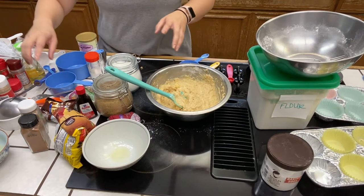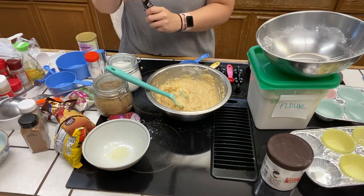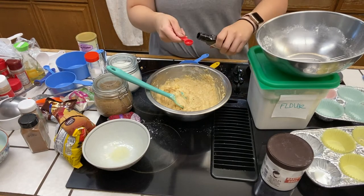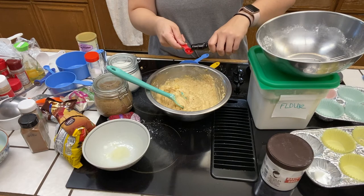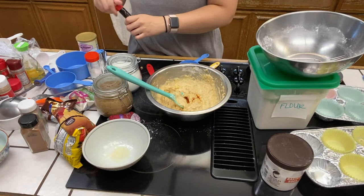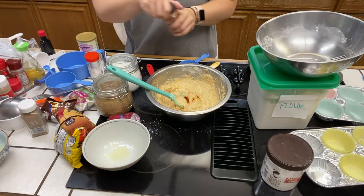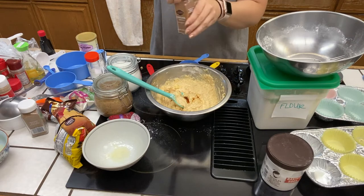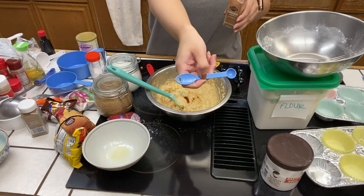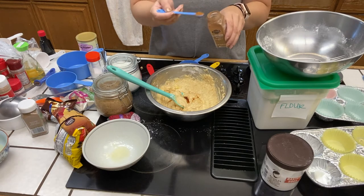At this point, I realized I forgot to add in the vanilla extract as well as the cinnamon and nutmeg. You're supposed to add it in probably around the time that you're doing sugar and eggs. It's fortunate that at this point it's not too late — you're doing a half teaspoon of vanilla extract, quarter teaspoon of cinnamon, and a dash of nutmeg. All you really need is a little shake from the jar. Just try to add it in earlier if you can. Remember to mix it thoroughly.